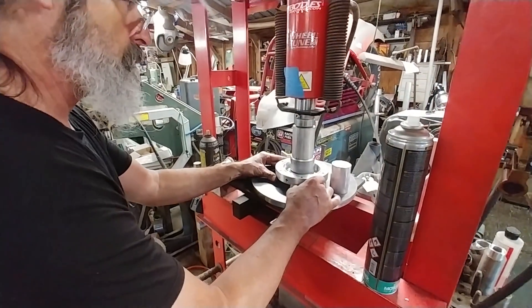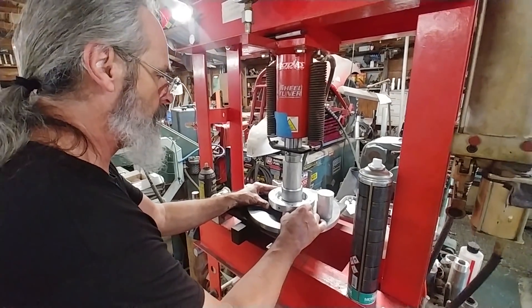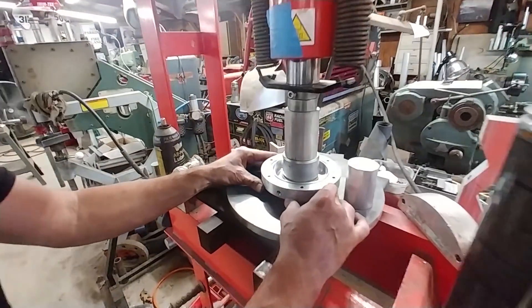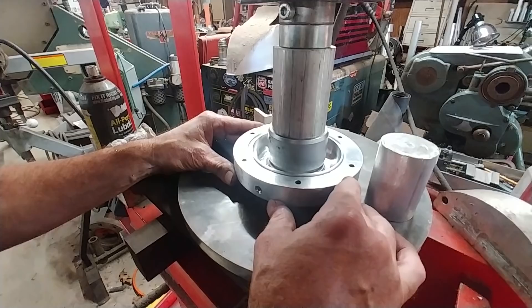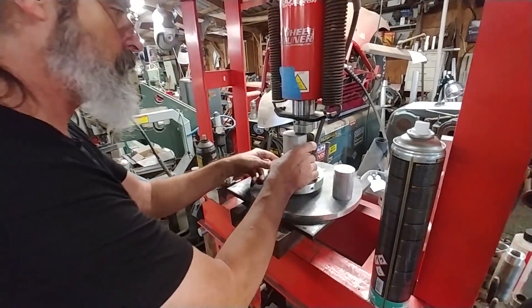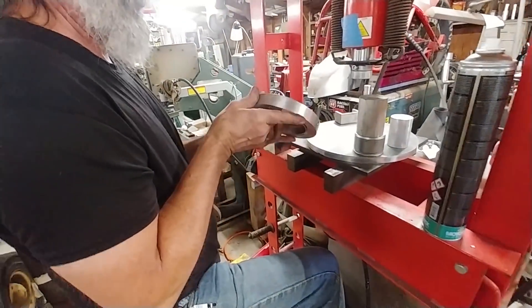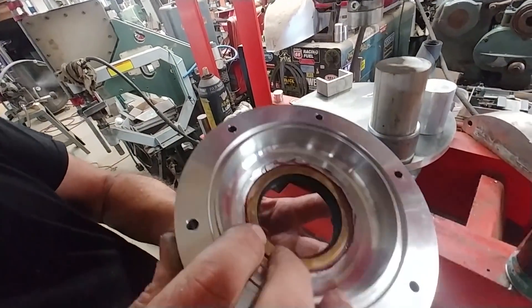We drilled that one with the 9/16th bit and ultimately tapped it. Then this is the oil seal for the back cover of the re-drive — Brit's using his hydraulic press with a wooden block and rubber hammer, pressing that oil seal into the back housing. I got him to do that rather than me hammering it myself, and that one's all pressed in there nicely.